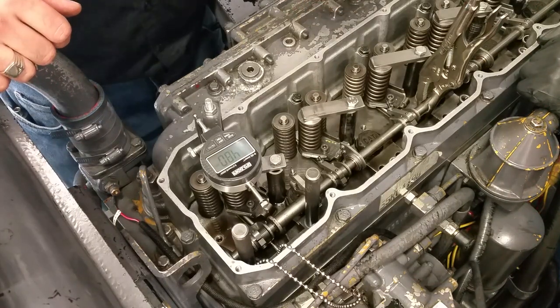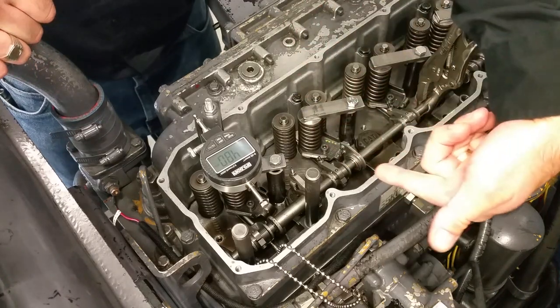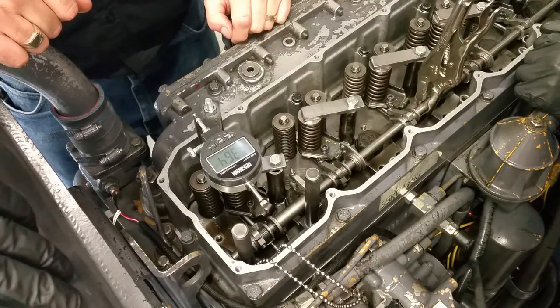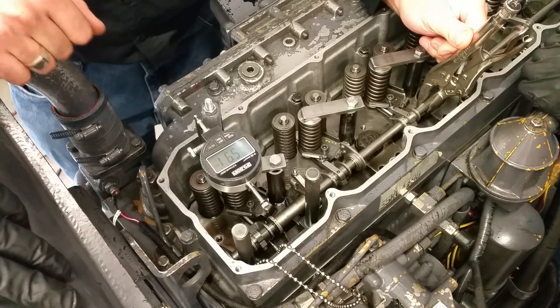First of all, we want to zero out our dial indicator, and we always zero it out in the shutoff position. The shutoff position is when the racks are all the way this way. You can see that little black roll pin — that has to be bottomed out against the injector body. So I'm just going to push it all the way over.